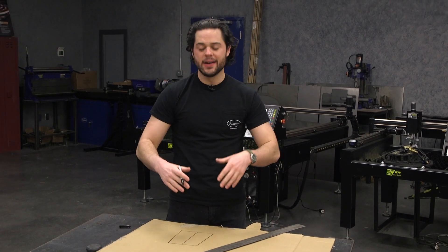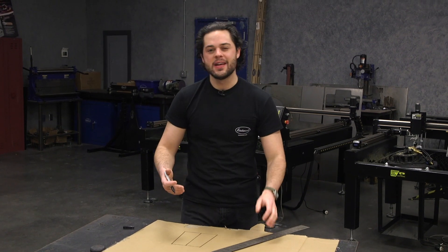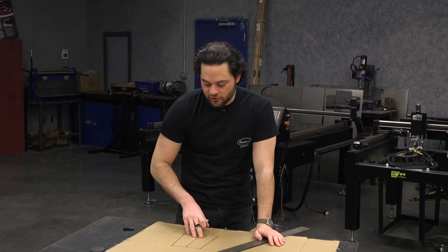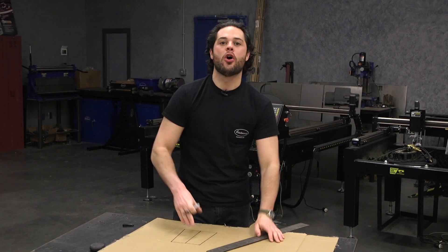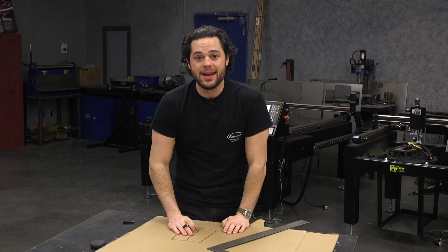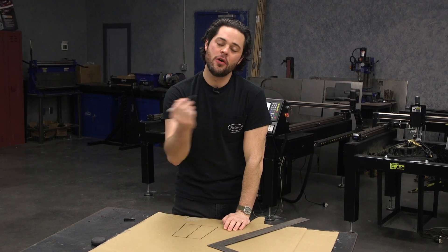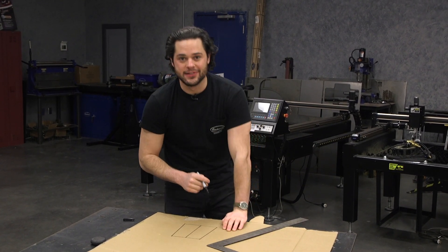Before I get too far ahead of myself here, I'm just getting it laid down on cardboard with some of the rough measurements that I just took. Nothing too precise about this. Just going to get something to hold up to the bike and see if I like the shape. Before I get too deep into getting this down on cardboard, let's go over to the bike and I'll tell you exactly what kind of design I'm thinking.